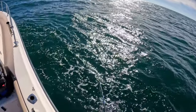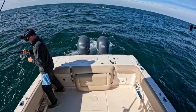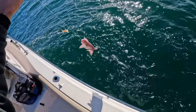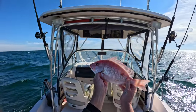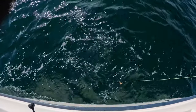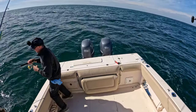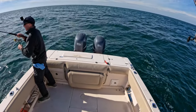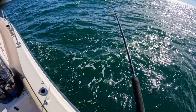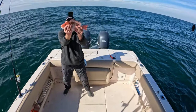Here we go again — I think it's our trigger again. Oh man, these guys are fooling me to no end — it's a snapper, red snapper! He's about 14 and a half inches, let's get him back. Here we go again — guys, this is just crazy. I mean, this can kind of happen on these reefs, catching these smaller fish, but I am literally getting a fish every single drop.